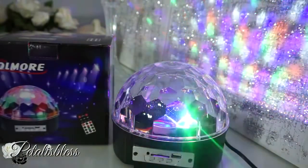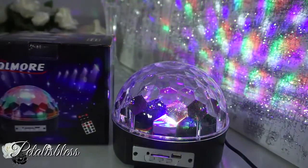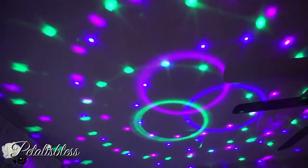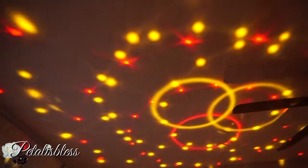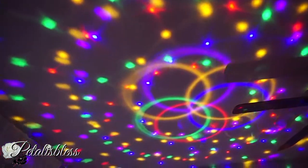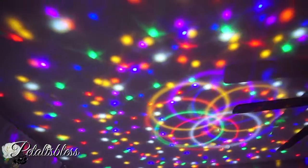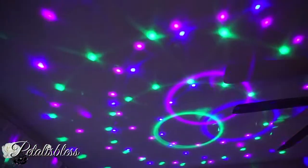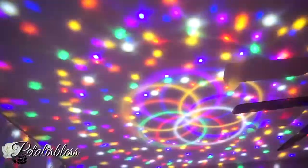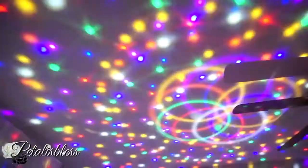Now I'm going to show you how it looks with the lights off. Doesn't it look beautiful? I love the different settings — you can have it in blue, red, and green. It looks so nice. You can rotate it to go faster or slower. Here's the fast one — it just flashes and looks so pretty. This is so unique.